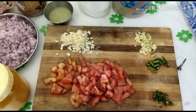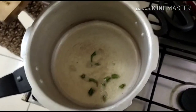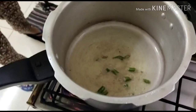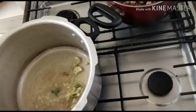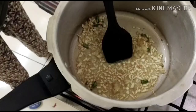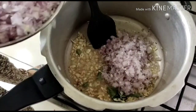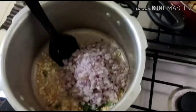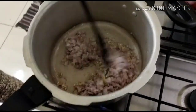I will add the ginger garlic, then add the ginger garlic again. I am going to add onion to it.